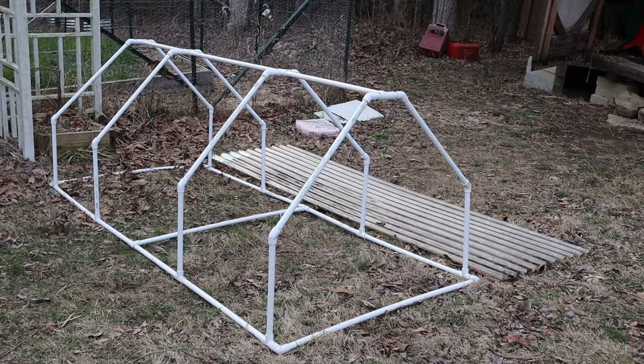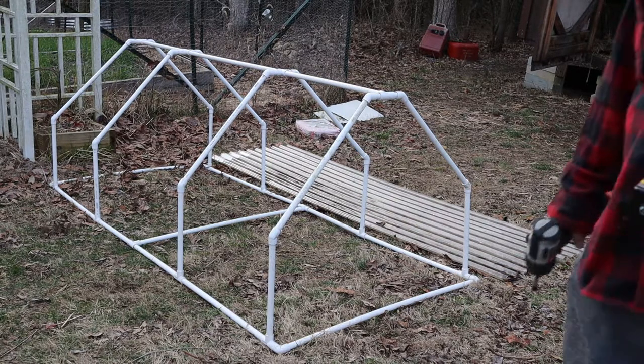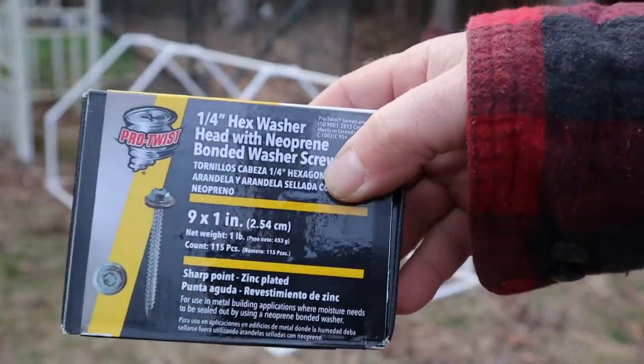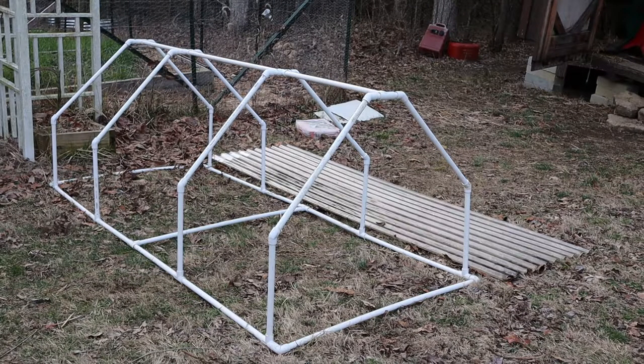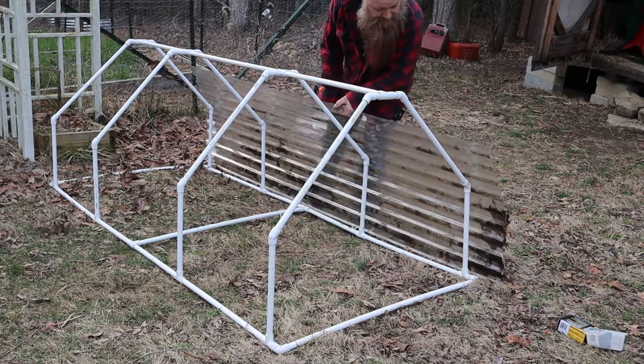Originally I thought about cutting the Tuftex panels for each bend in the pipe, but I think because the clear Tuftex panels are so much thinner than the colored ones, I'm just going to lay it on there and roll it up kind of like you would metal roofing. I'll start at the bottom, work my way to the top, leave it open near the top, do the other side, then lay a piece on top like a crown, and fill in the ends. I've got metal roofing screws with rubber washers — actually cheaper than the Tuftex screws — and I'm just going to wing it because it doesn't have to be perfect.